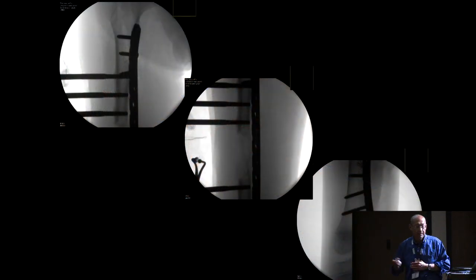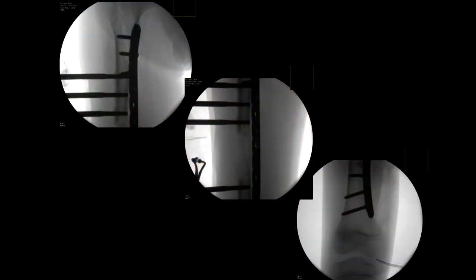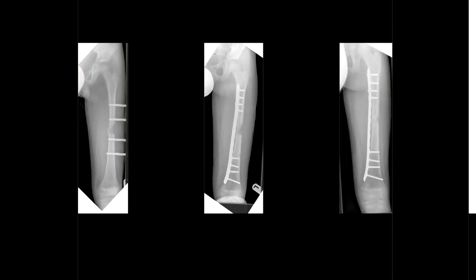Here is a radiological example. You can see the half pins have been withdrawn so they are flush with the medial cortex. The plate is slid up and the screws inserted, while the regenerate column is totally immature. So this can be done as soon as you finish the lengthening process. Here is a clinical example showing the plate in situ.